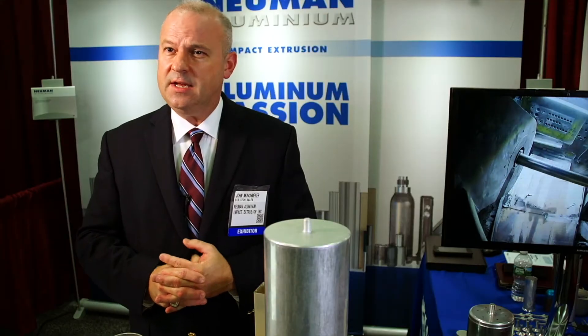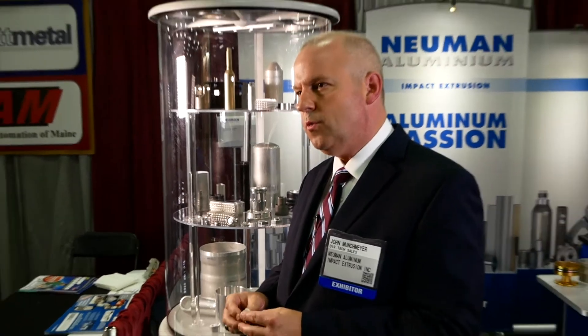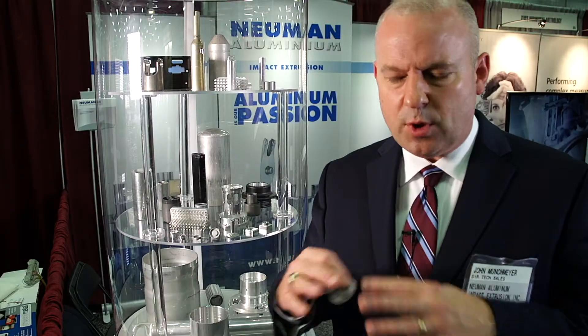We are exceeding levels of quality — we're very much into the automotive standards which demand a high level of quality performance. The tooling usually runs five figures, so we are looking at parts in quantities of around a hundred thousand pieces so you can spread that cost.